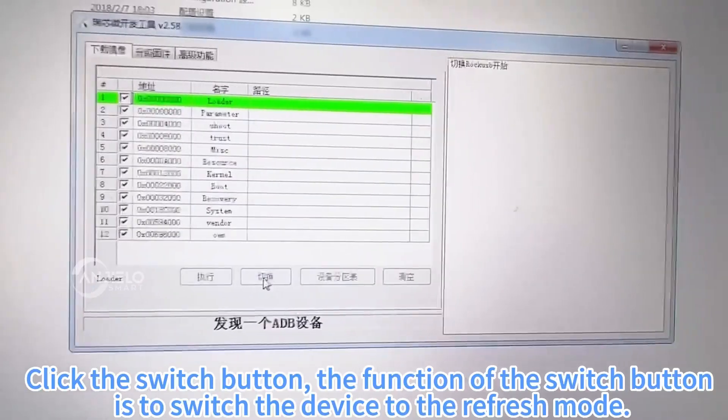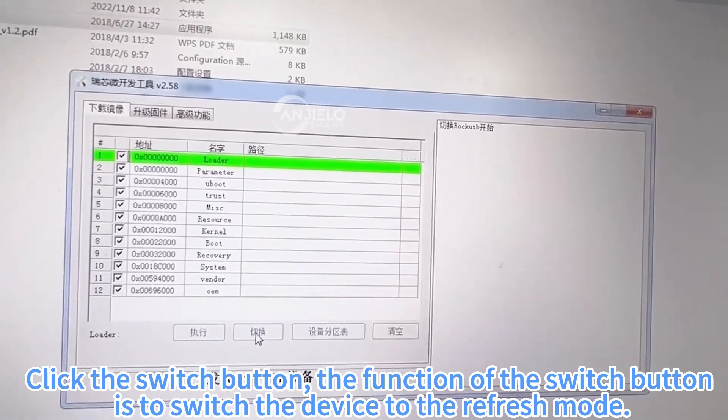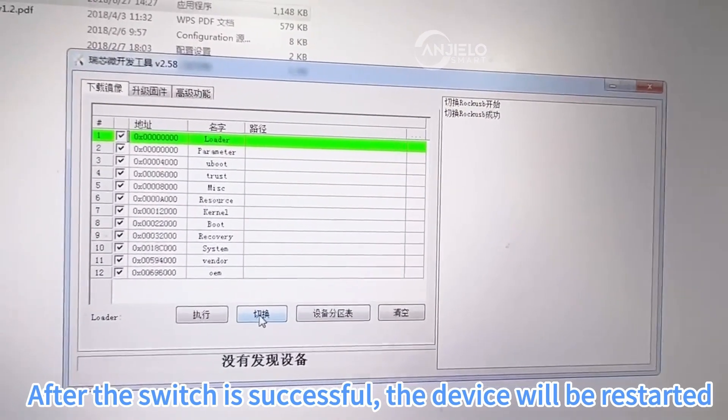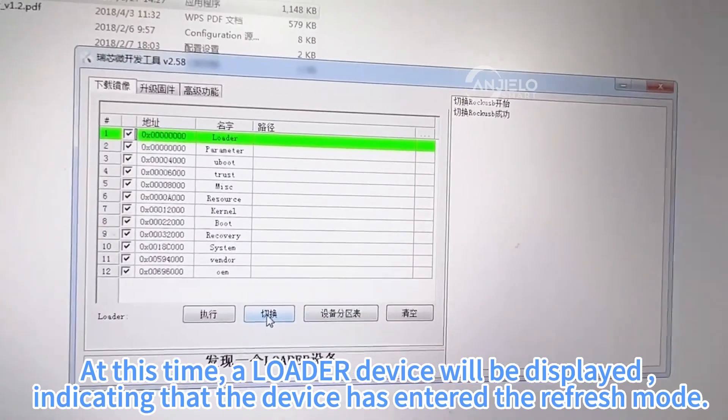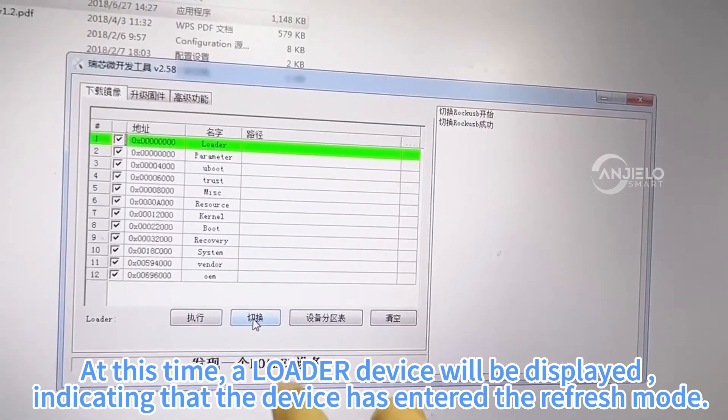Click the Switch button. The function of the Switch button is to switch the device to the refresh mode. After the switch is successful, the device will be restarted. At this time, a loader device will be displayed, indicating that the device has entered the refresh mode.